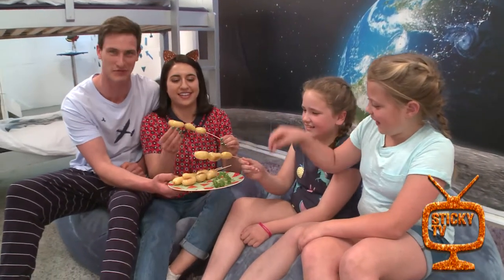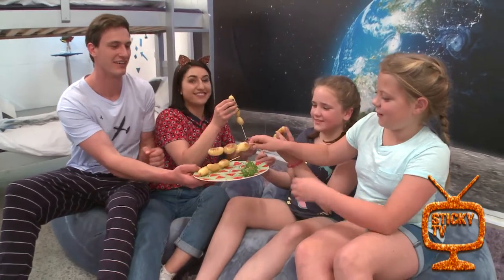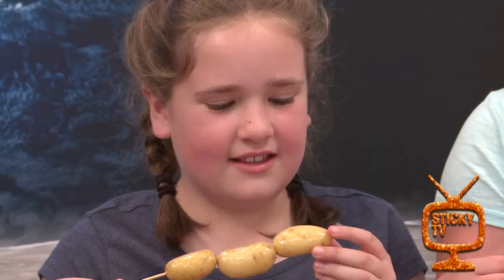Here we have some potato skewers — Ruby's recipe. Ruby, have a sample and see what you think!